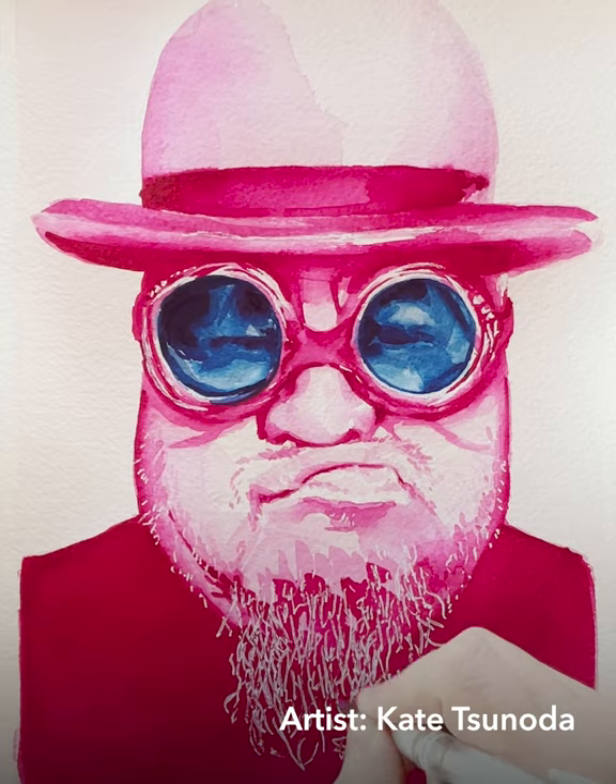However, if you are a mixed media artist, you might be tempted to add white paint such as gloss, acrylic, or a white gel pen to your work. Which way is the right way? Well, I'll let you guys decide, but artists gotta art.